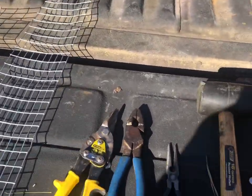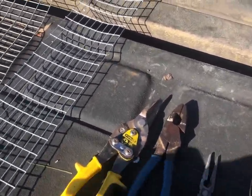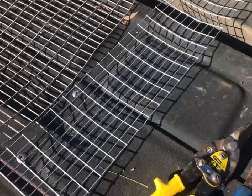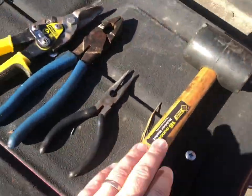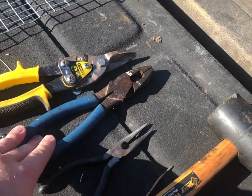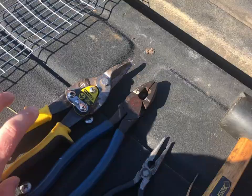Forgive the way I sound — I have a little bit of a cold — but this is how I build my colony muskrat traps. I like to use an old rubber mallet, needle nose pliers, lineman pliers, and some tin snips.